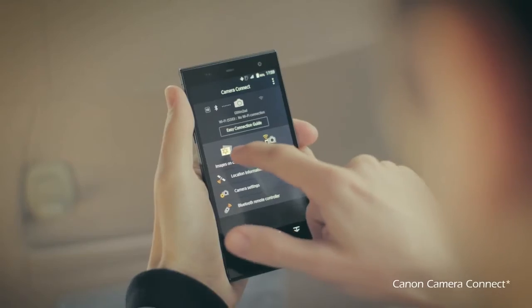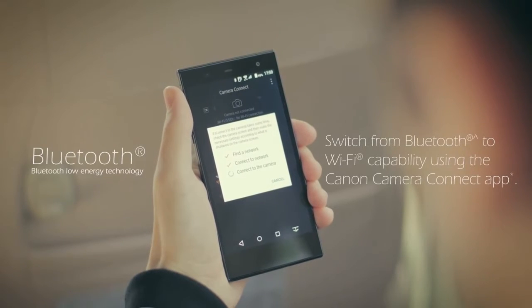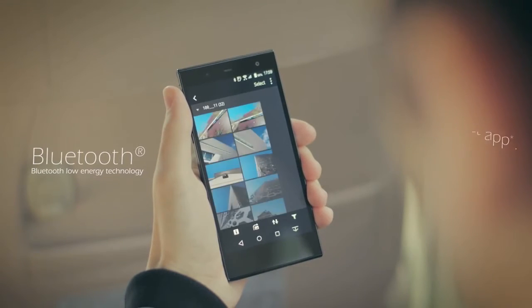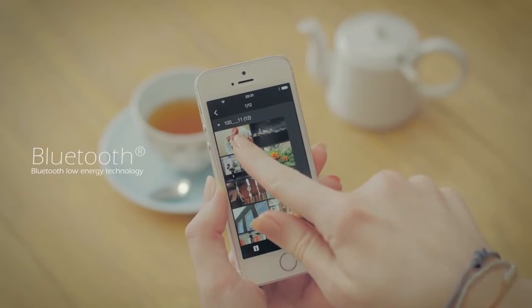Video features: video resolution 1920x1080, video quality HD. Display features: display type LCD, display size 3-inch, touch screen no. Storage features: compatible card ultra SDHC.